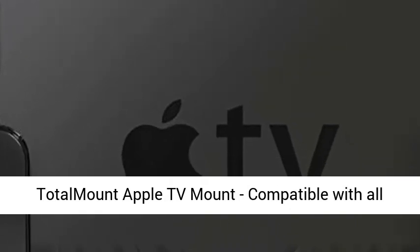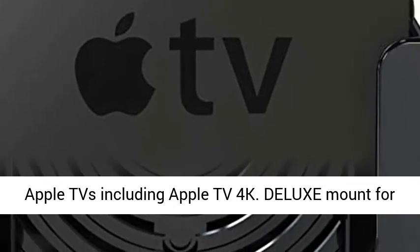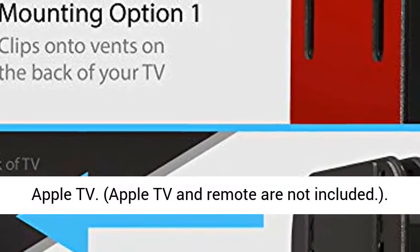Total Mount Apple TV Mount, compatible with all Apple TVs including Apple TV 4K — Deluxe Mount for Apple TV. Apple TV and remote are not included.